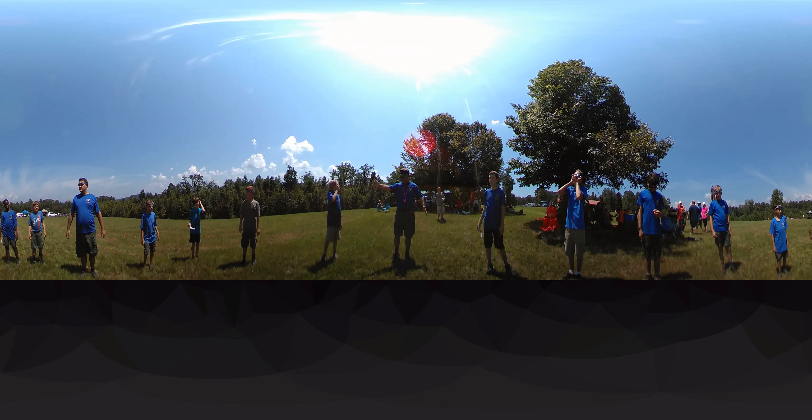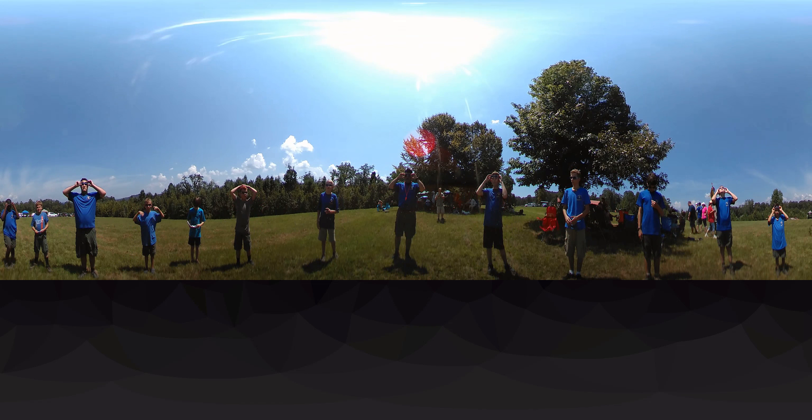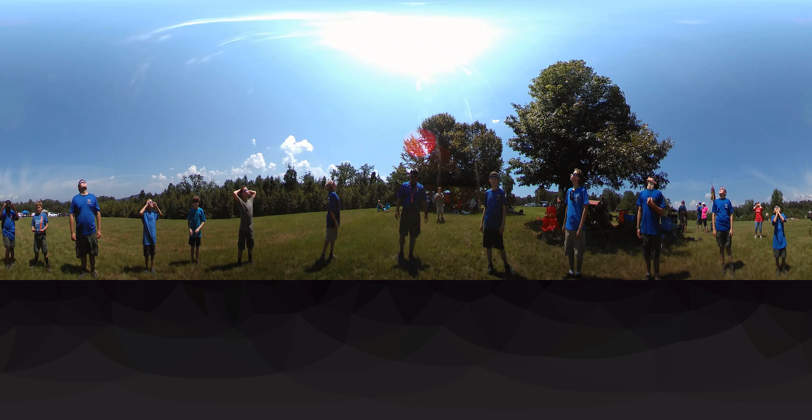Jonathan, in a little bit. All right, go ahead and put your glasses on, or just over your head — glasses on would be good. If you had your glasses, all right, you're ready.